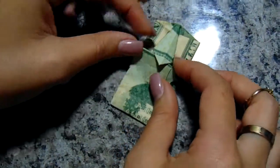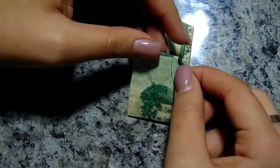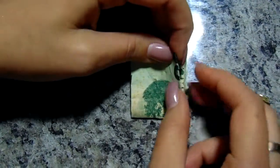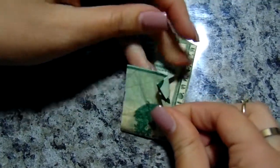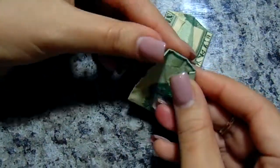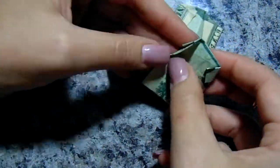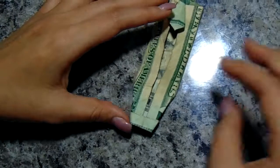Once that's done, you begin by doing the collars of your shirt. You grab the bottom piece and do a fold like this. Once the collar is done, you begin by doing the sleeves of your shirt. To do the sleeves, you begin by doing creases on each side of the bottom of the collar.